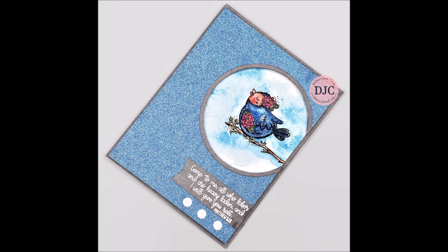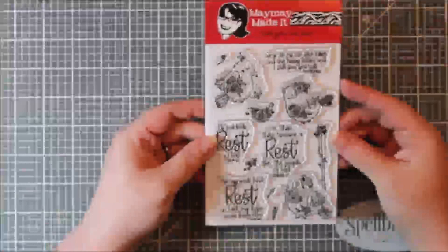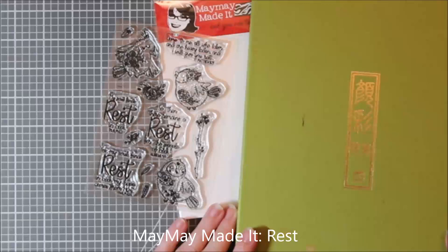Hi everyone, it's Renee with Delaney Jane Cards. Welcome back to my channel. Today I thought I would pop on here and post a quick video using May May Made It's stamp set called Rest.